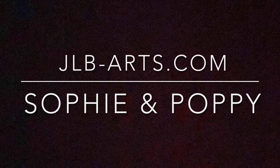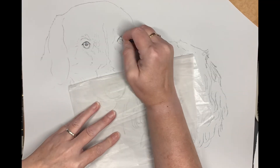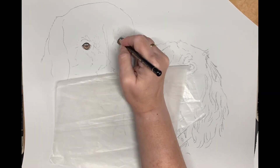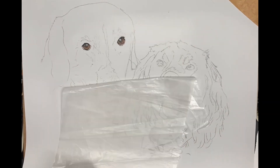Hi everybody and welcome to JLB Art's latest Pet Portrait Commission. This is Sophie and Poppy. So let's start with the eyes on Sophie, trying to get that really deep look and glassy eye effect.